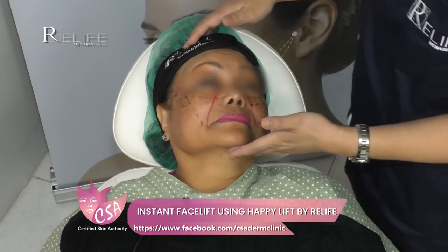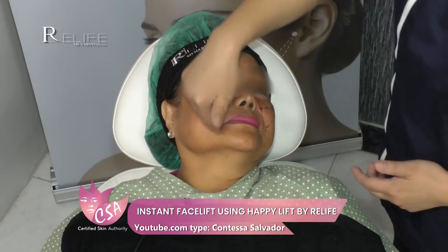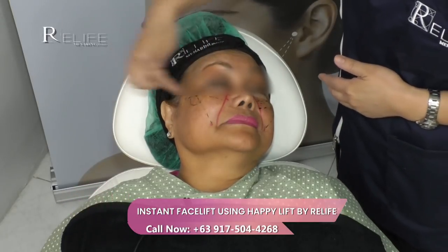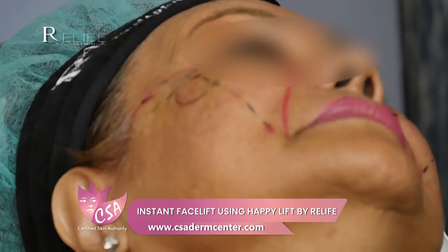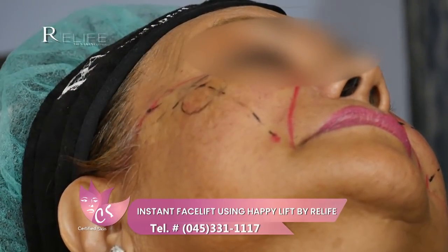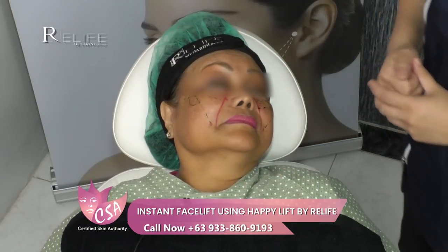We will have three entry points on the first safety line and three exit points on the second safety line. We have intermediate lines — that's where we will be inserting our polycaprolactone threads. We're doing reshaping with three reshaping lines, and the goal is to lift the lower to mid-face area, repositioning our fat compartments.